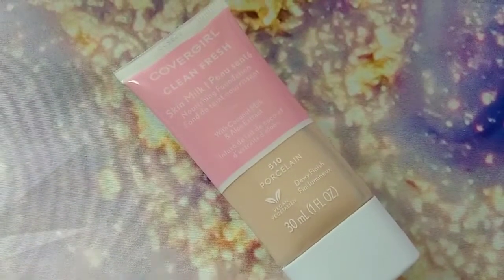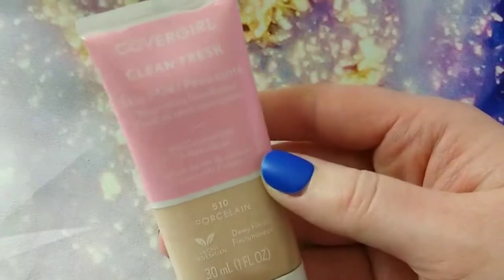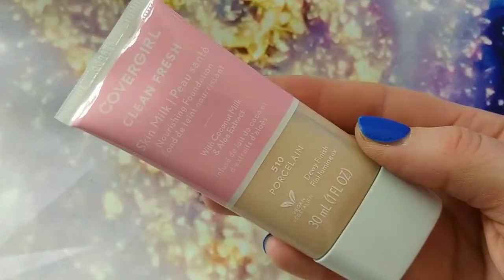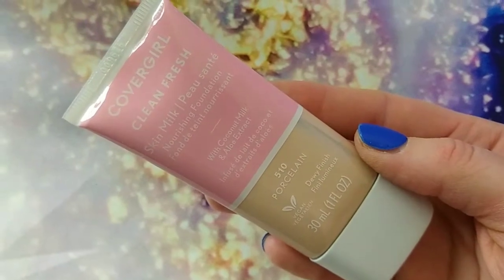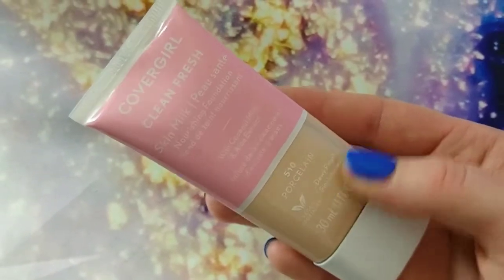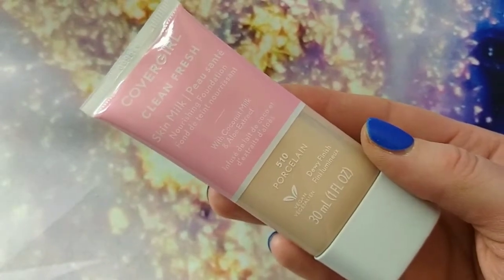So overall, this foundation — I love it. I have been wearing it almost every other day whenever I put makeup on, and it's just so lightweight and you forget it's on your face. It's not tacky or anything. I don't get oily from this, which is so nice because I do have an oily T-zone.